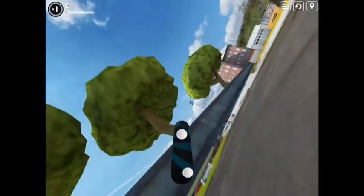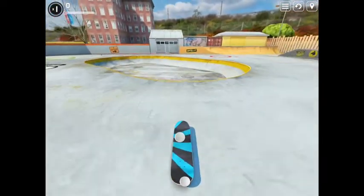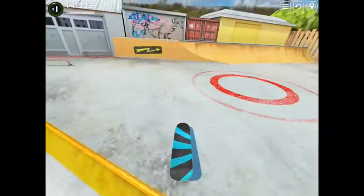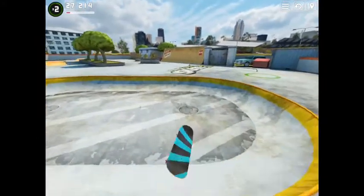So yeah, just going to be doing some tricks — just enjoy and watch. I'll be trying to do some double kickflips, which I don't even think is possible on this game because I haven't done one yet. I'm usually good, so don't judge me. Just enjoy!